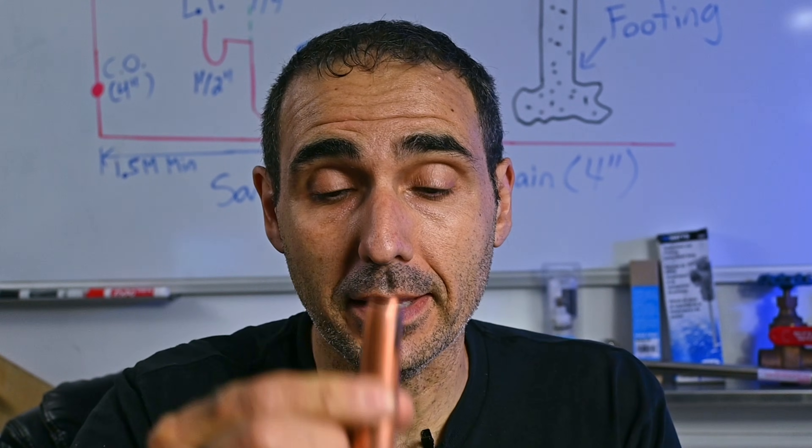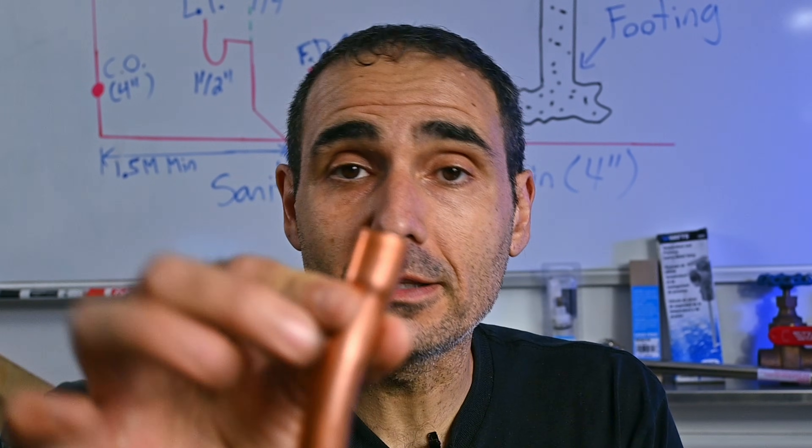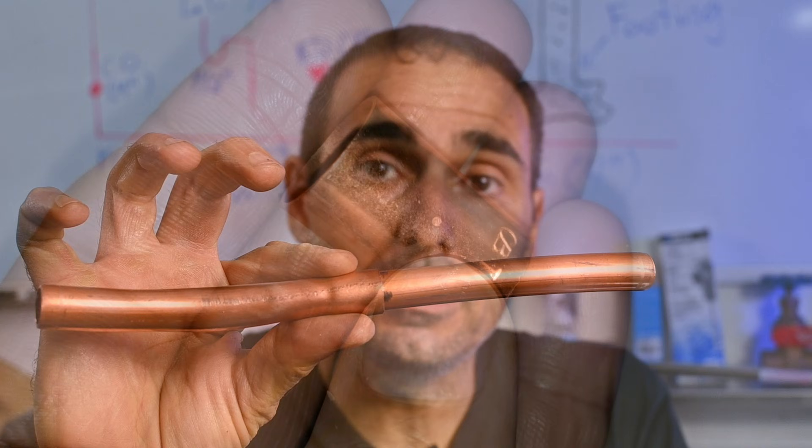So what exactly is swaging? Effectively, what we're doing is we're taking a male end piece of pipe, otherwise known as a spigot, and we're enlarging it or stretching it out, kind of like when you blow up a balloon, using a special tool called a swaging tool. By doing that, we're effectively creating a hub or female end so that you can eliminate the need for a coupling.